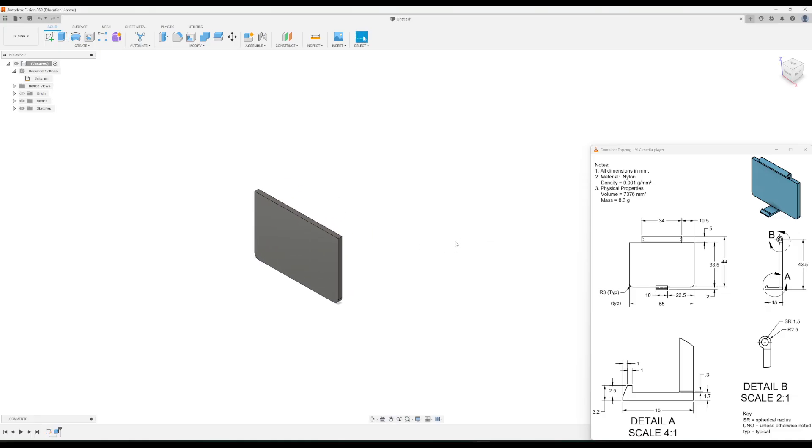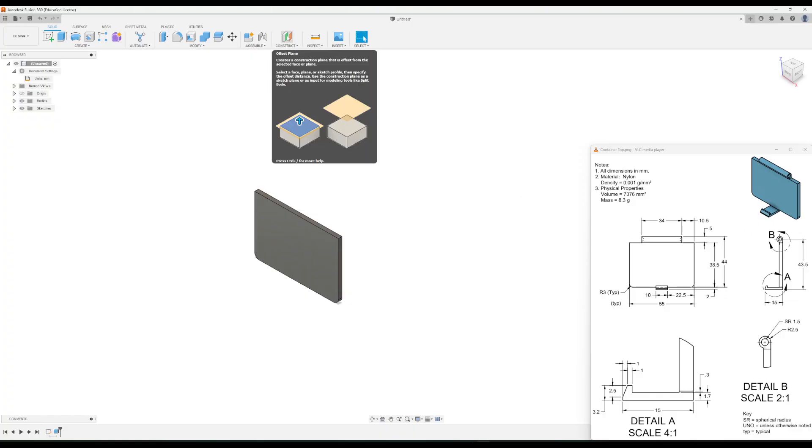The next part to add is the clip piece that will clip into the front of the bottom piece we made previously. Notice it is offset from the edge, so we're going to make a plane from this edge of our part that goes in a bit so we can start drawing the sketch to make that part.